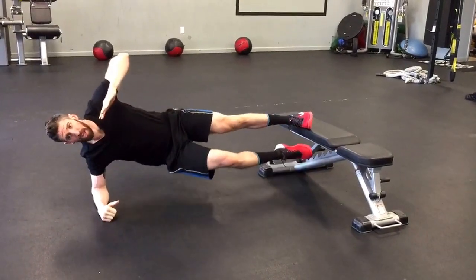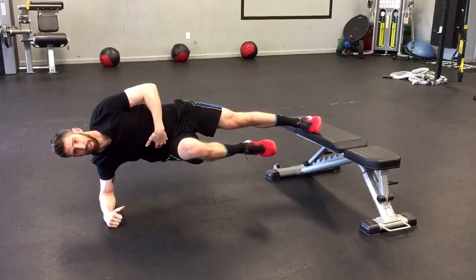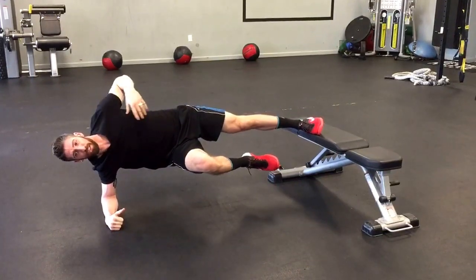Lift those hips up and keep this knee pulled into your stomach like that. Trying to stay flat here. Don't let the hips drop — make sure you're pulling that up to the ceiling. Abs stay engaged on both sides.